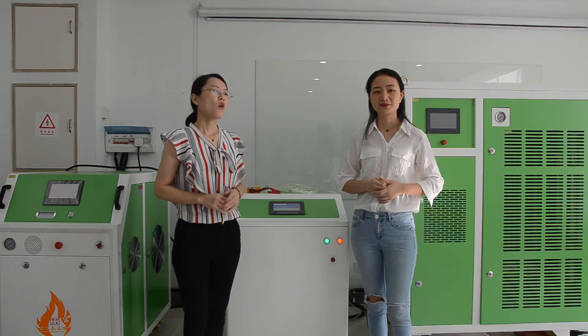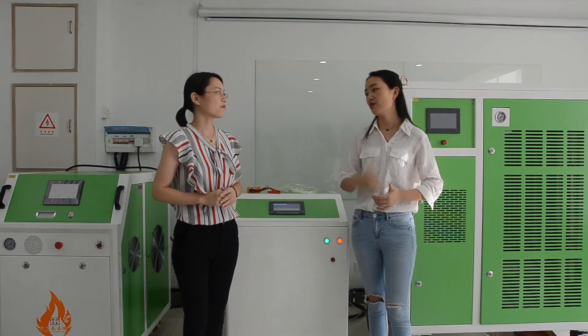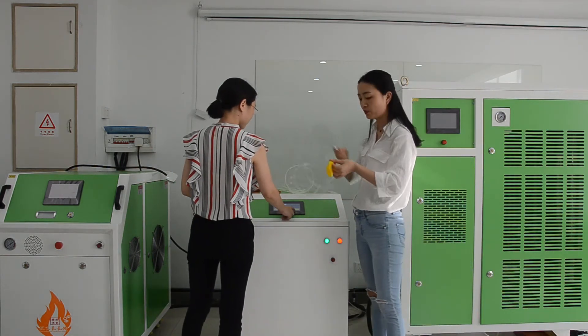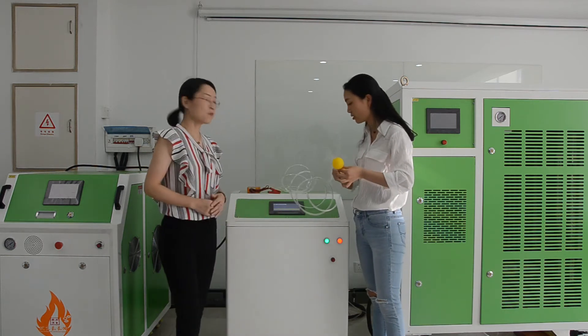So how do we know it's real Oxyhydrogen gas? That's easy. I will show you testing. This is a balloon. The hydrogen gas can make the balloon fly to the sky. Let's start the machine.